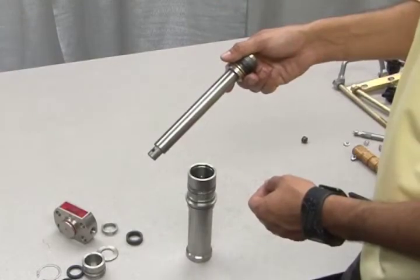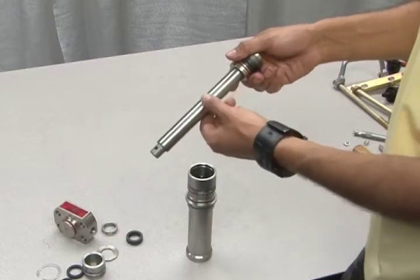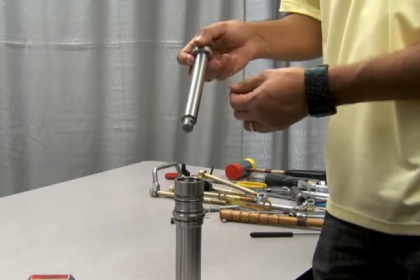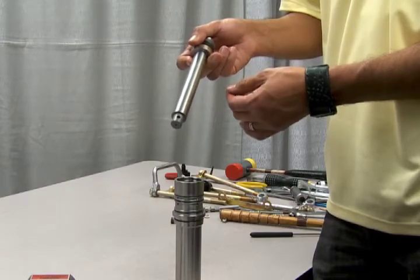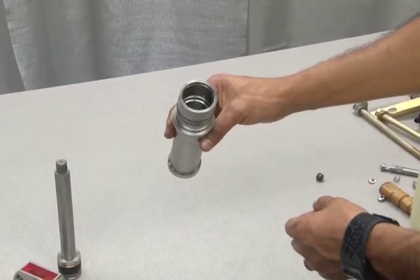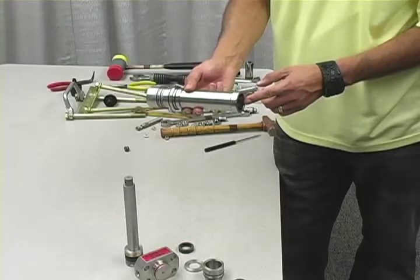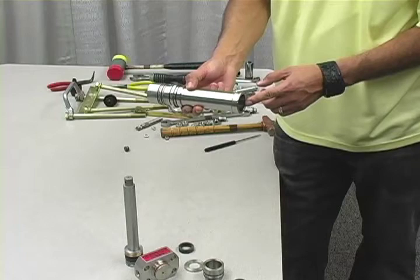During the gas section reassembly process, be sure to inspect the piston rod for pitting and scratches. Be sure to clean the piston rod well with a non-abrasive cloth before reinstalling. Also inspect the interior diameter of the gas barrel for scores and scratches as well. This entire process should be repeated for all pistons on the unit.